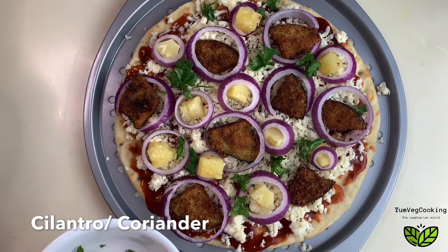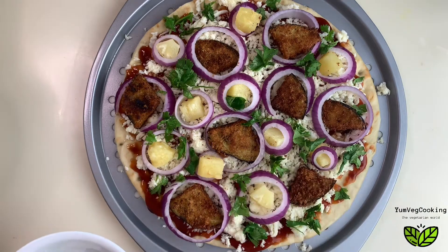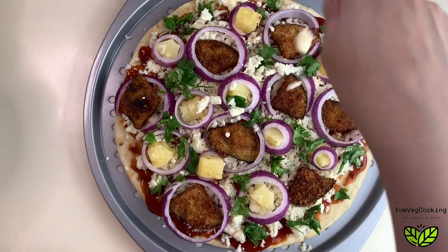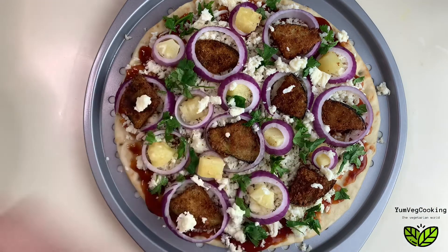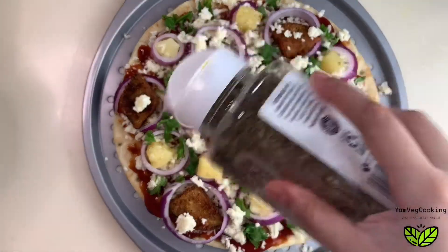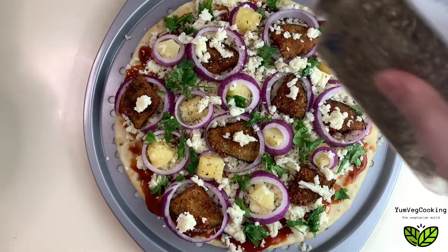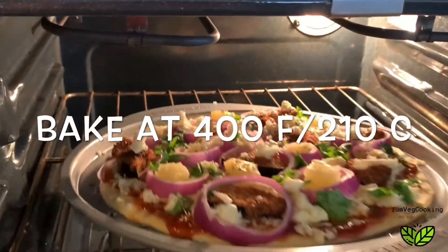Look how gorgeous it's looking! Let's bake it at 400 degrees Fahrenheit or 210 degrees Celsius for around 12 to 14 minutes. We'll check the pizza at 12 minutes — if it's nice and brown we'll take it out, otherwise cook for two more minutes. I'm adding some extra cheese on top and some oregano, which is completely optional. If you're vegan, you can use vegan cheese for this pizza.